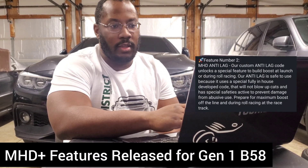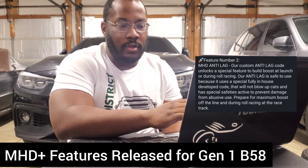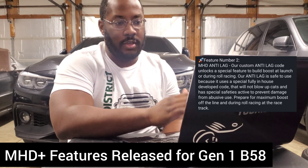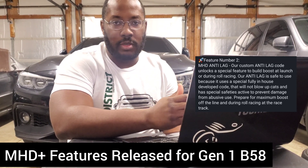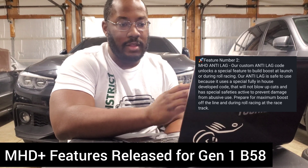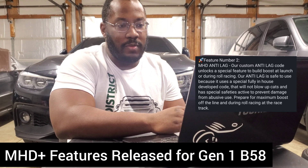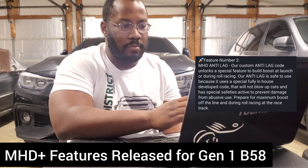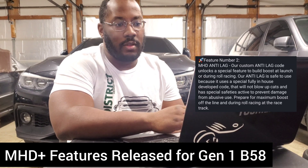The next feature is anti-lag. MHD has a somewhat unique way to implement it — it's a softer version where instead of doing a hard ignition cut that creates loud pops, bangs, and flames, this uses significantly retarded ignition timing that allows you to still build boost without the same harshness as a more typical anti-lag setup. They're saying this won't even blow out cats and that you can do it with a high flow downpipe. It has a lot of safeties built in to prevent abuse and potential damage. It also has a boost limiter — only allowing up to around 16 PSI on off-the-shelf maps, though that can be adjusted in a custom tune.